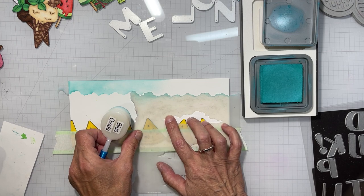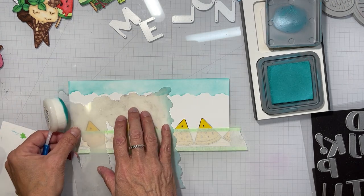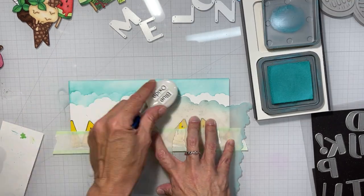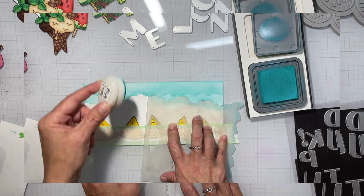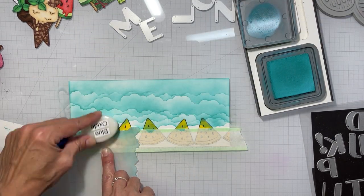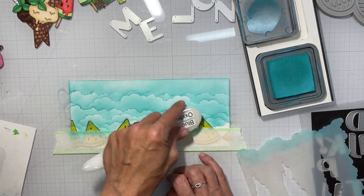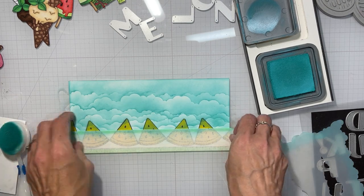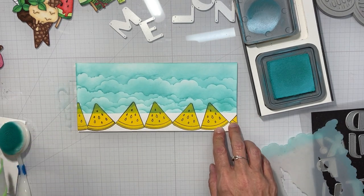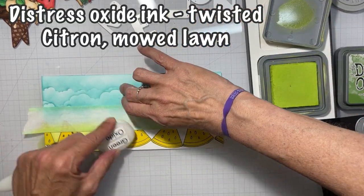I'm using distress oxide in Peacock Feathers and doing the same thing I did with the cherry card, except I find a spot where my clouds will match up so I can extend it all the way to the other end of the slimline card. Then I replace the tape so only the ground is exposed, and I'll do that ground — or grass rather — using Twisted Citron.